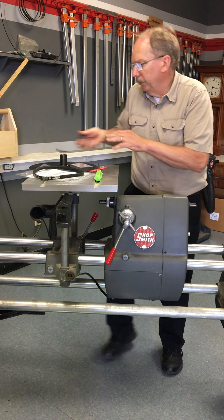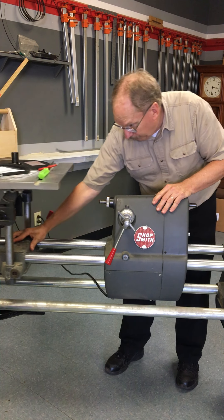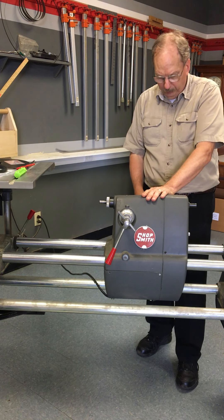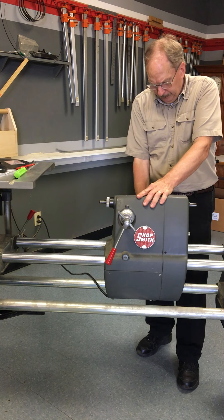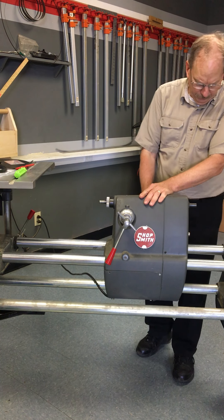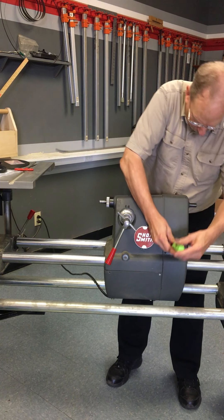When you get into the headstock, it'll need to be at high speed to make it easier to remove the old belt. So I'm going to turn this on at high speed, then turn that off. Do that before taking the belt cover off.